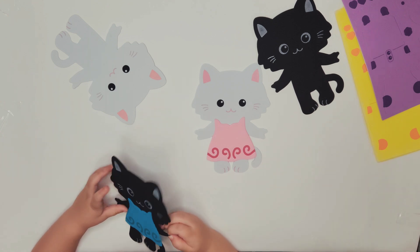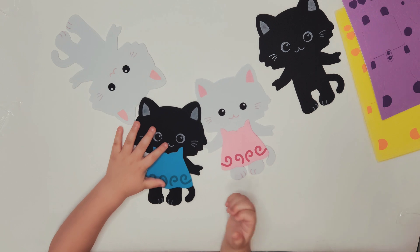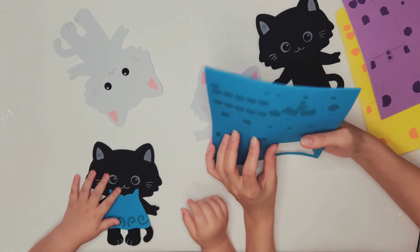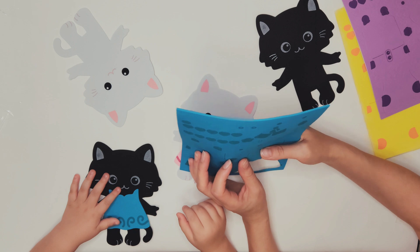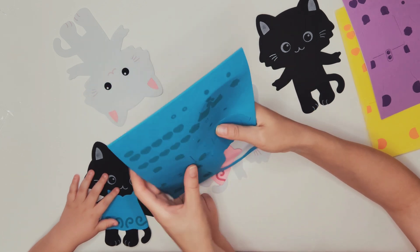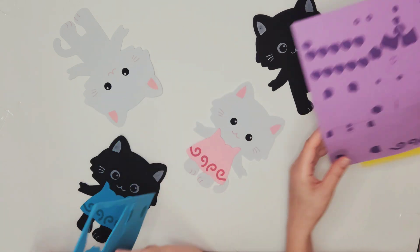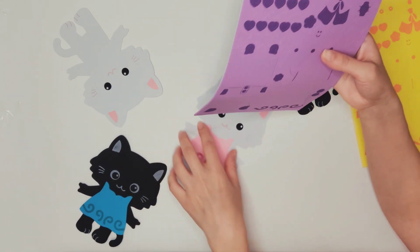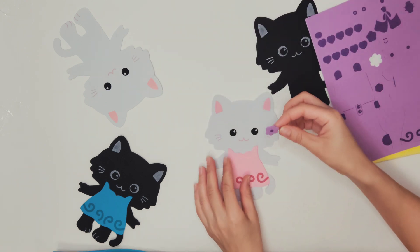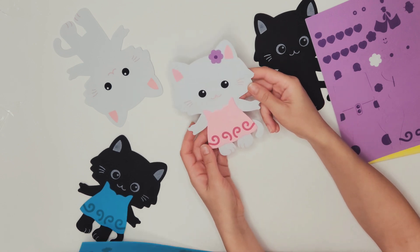Good job! Let's see, let's put some decoration for their hair. Do you want this? You want to try to remove it? Yeah, your finger — try to take it out with your finger like that. And I'm gonna get a purple one. Look, look! Yeah, like this. Oh, look at my kitten!